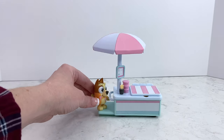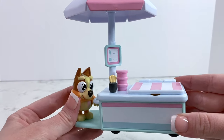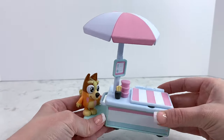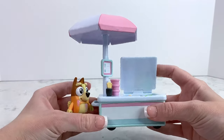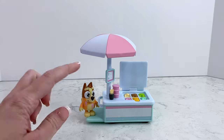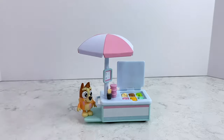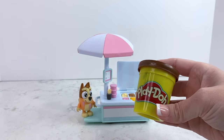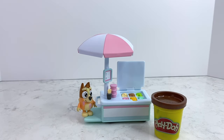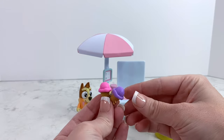So as you can see, this set comes with Bingo, the cart, your ice cream flavors, and the cute little umbrella top. Since this set doesn't come with any removable ice cream cups or ice cream cones, you could get creative and use some Play-Doh to make some ice cream cone flavors for them to hold, or you can use ice cream cones from another set that you have at home.